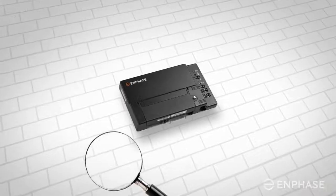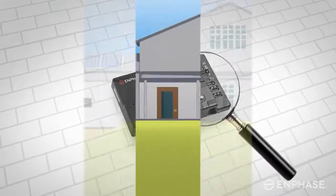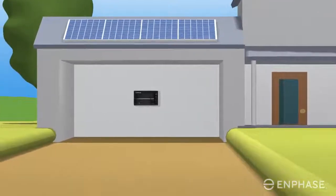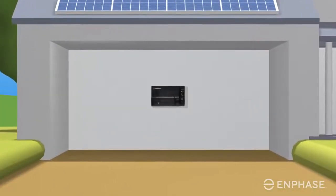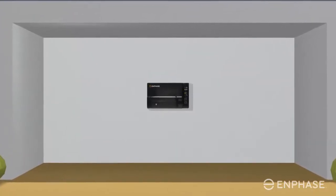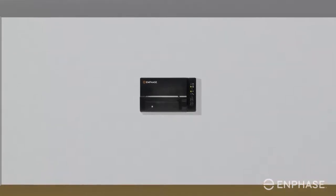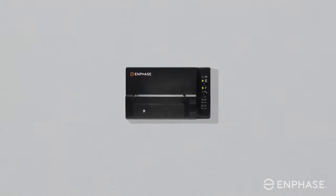To start the troubleshooting steps, you will need to locate your Envoy first. Your Envoy may be tucked away in a utility room, or it may be found in your garage or outside in a watertight enclosure near your electrical circuit breaker panel or near an electrical sub-panel for your array. Once you have found your Envoy, continue with the steps to reconnect your Envoy to the internet.